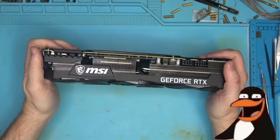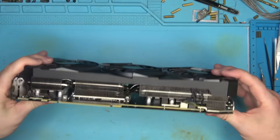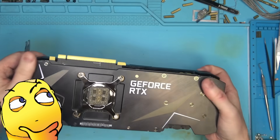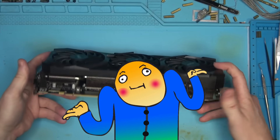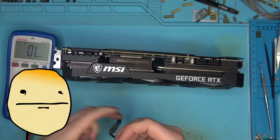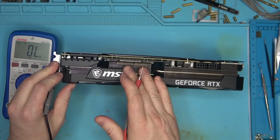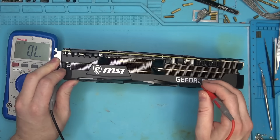Hello internet. Today we have this MSI 3090 that was at some kind of repair shop, and according to the owner it made smoke - which is funny because the warranty sticker is still on the card, meaning they didn't even open it. They just plugged it straight in, smoke came out, and now it's here. Let's figure out what smoked and hopefully fix this thing. This would be a second MSI Ventus card today. No short here, no short here.